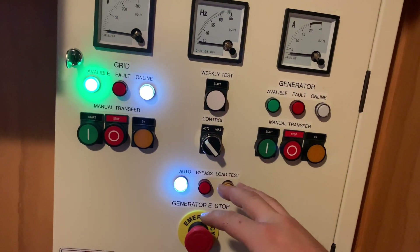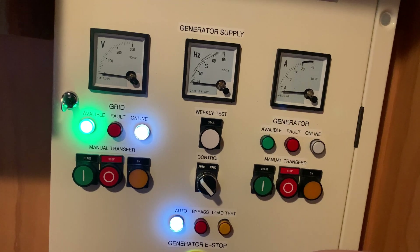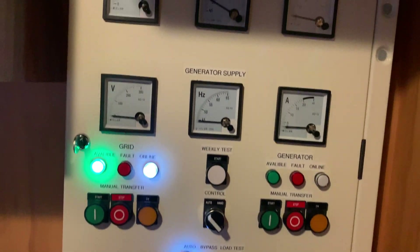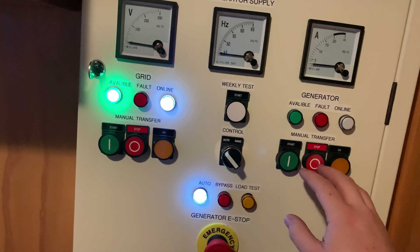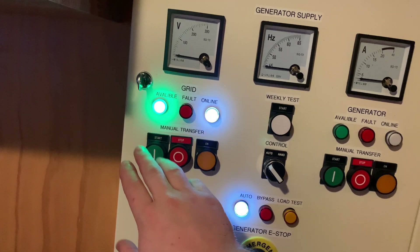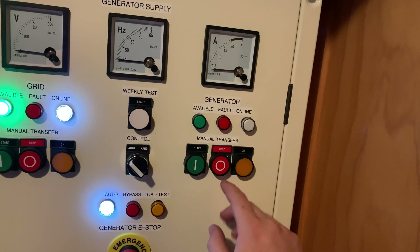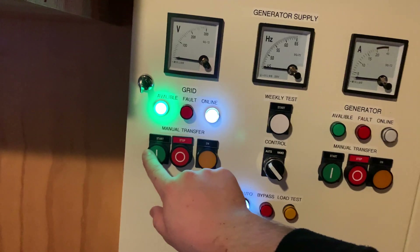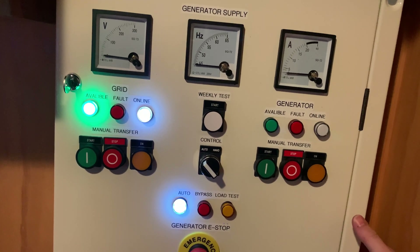Moving down to all the buttons, at the top here we have a weekly test — this is the automated load test function. You just push that, it automatically starts the generator, switches it over, does about a 30-minute load test and turns it back off. Tonight we're going to be doing a manual transfer because there's a bit more to it. For manual transfer, you've got on and off for each source — on and off the mains, then that's the transfer button, and on and off the generator, and that's the transfer button for that one. Something worth noting is none of these buttons are functional unless you've moved it over to manual mode, off automatic.